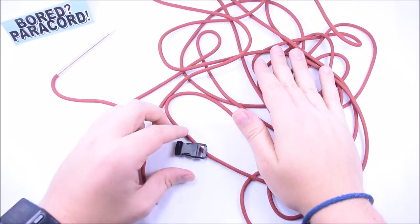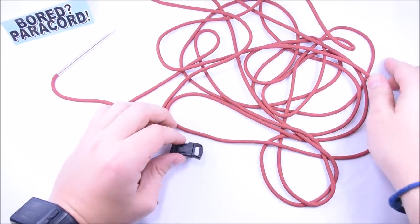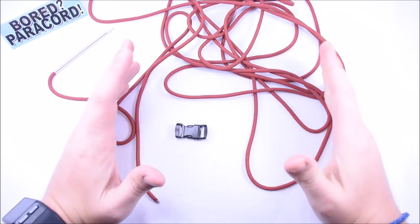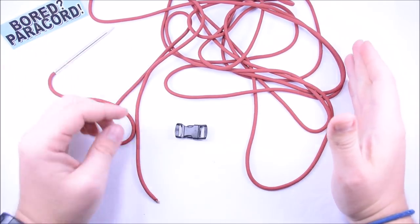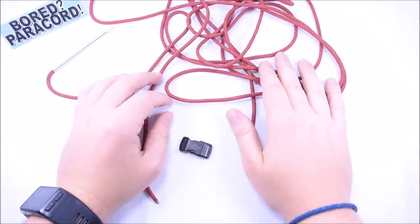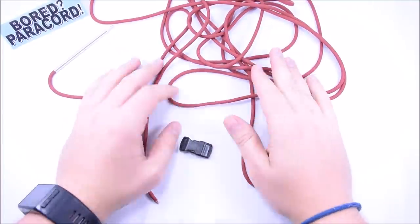Hey everybody, Sean here from Board Paracord, and today I want to show you one that I have been wanting to do for probably two years now. I don't know why I haven't done this already, probably because it's a little time consuming, but the results are perfect. This is one of the cleanest looking bracelets you can ever make.